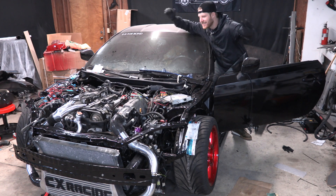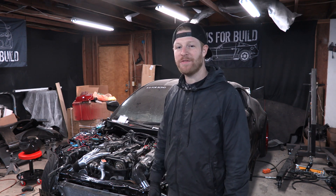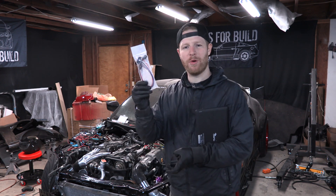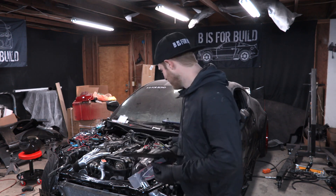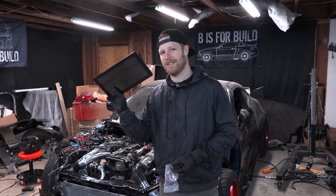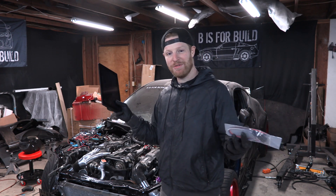It's idling! Well, that is pretty damn cool. That is goal number one for the day — checked off the list. Next goal: I have a cheap Android tablet, an OBD2 port pigtail connector, and an OBD2 Bluetooth connection. I want to hook all these things up to our 2JZ ECU, start the car up, and use this as a dash gauge pod. So that's what I really wanted to get to. If I can pull it off, it'll be like a $50 dashboard, which will be sweet.